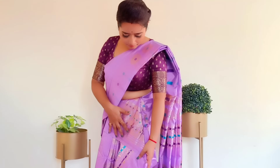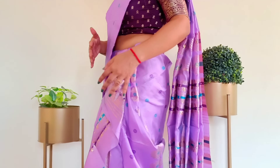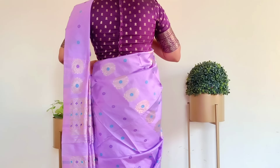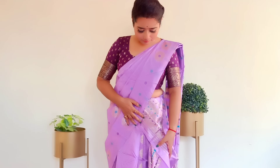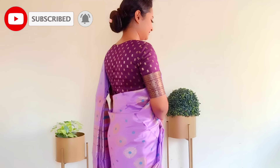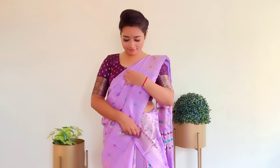Our tight-fitted Mekhela Sador draping is complete. Now arrange the front border so that no pleats are out of place in the middle — the front pleats look so beautiful. In case your border is somewhat loose, you can use a safety pin. Fold the border with a small fold, then fold the pleats and use a safety pin to secure that fold.